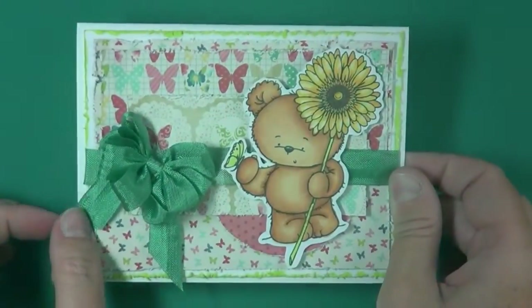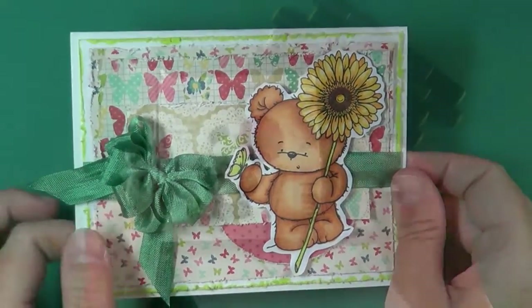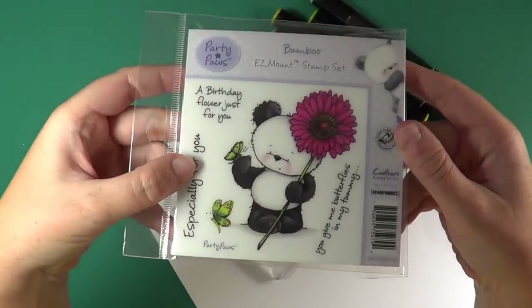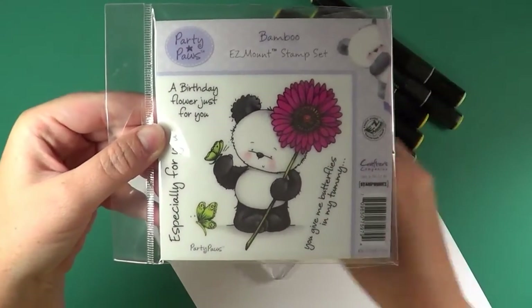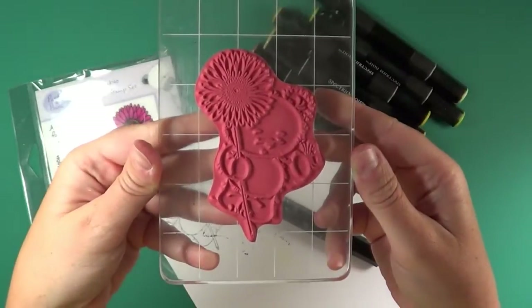Hi, I'm Jen from Spectrum Noir and today I'm going to show you how to color this adorable image. This image is from Crafter's Companion and it's one of the Party Paws stamps — the name of the image is Bamboo. It's an easy mount stamp set and it looks like this when you mount it up.